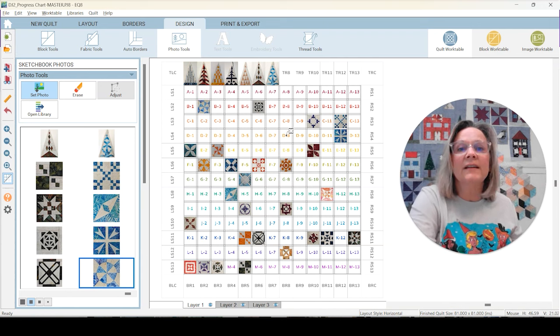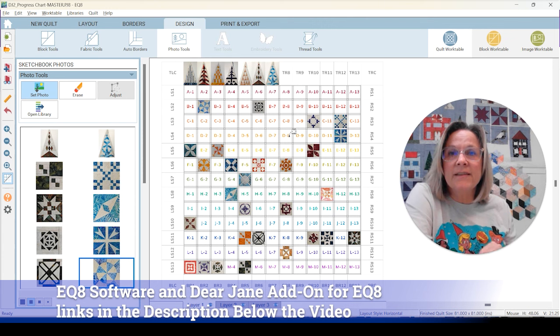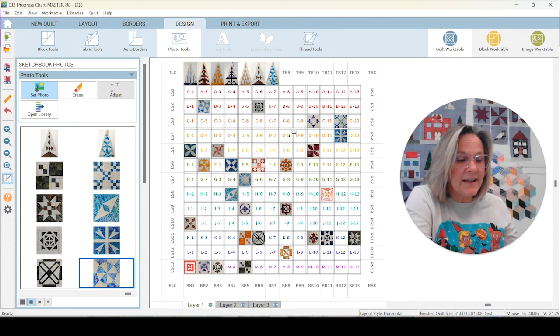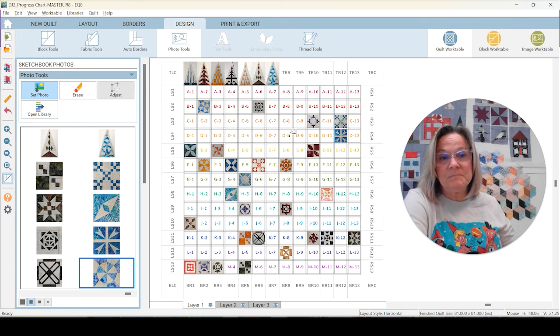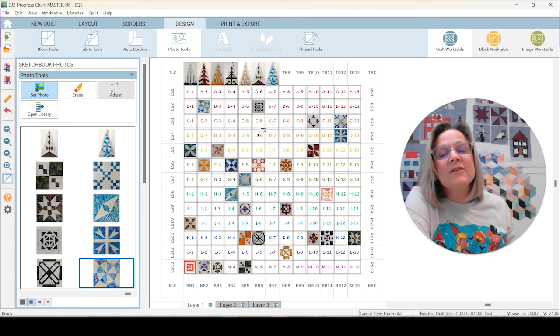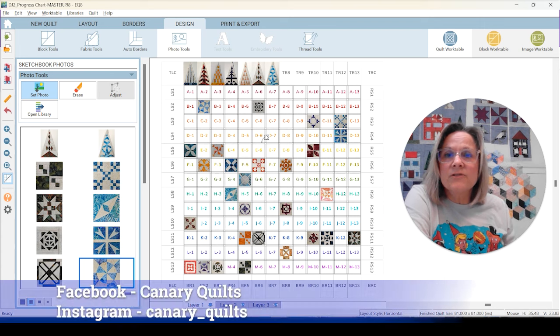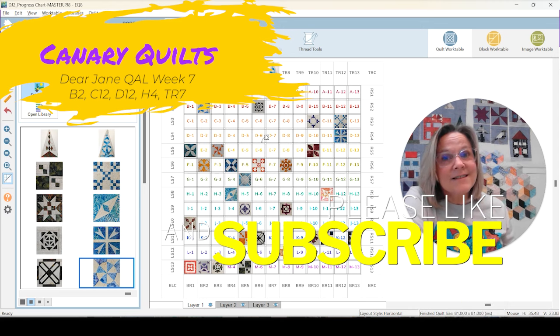This was a lot of fun. A couple of these were a little more challenging, and one was pretty labor intensive. It's always fun to do these. I have links to my paper cut sizes in the description below and my website. Thanks so much for following along. Let me know how it's going for you. Share your blocks on Instagram or Facebook — you can tag Canary Quilts and hashtag #DearJaneQAL and I'll share them with everybody. Hit the subscribe button and notification bell, and I'll see you in the next video. Bye!